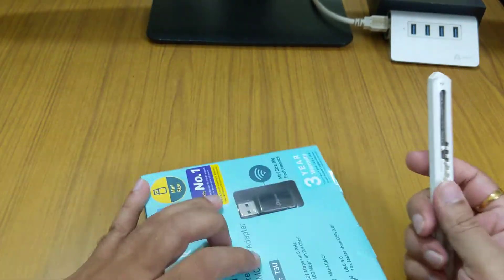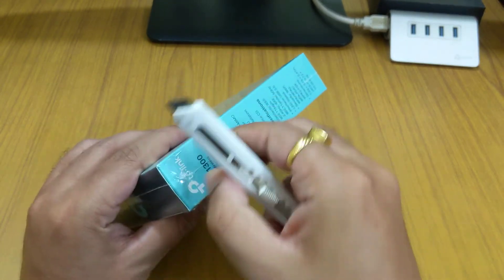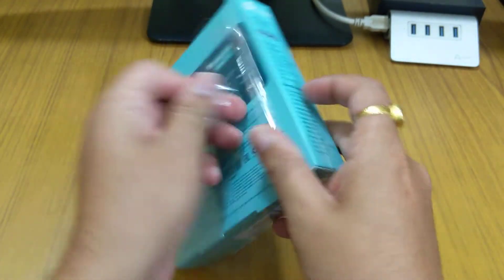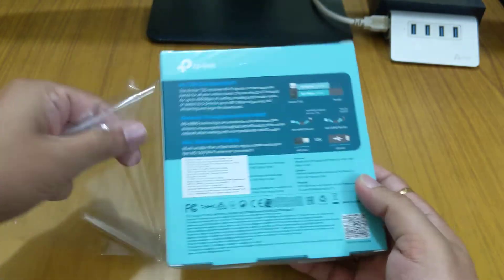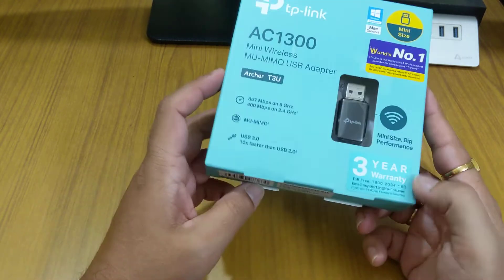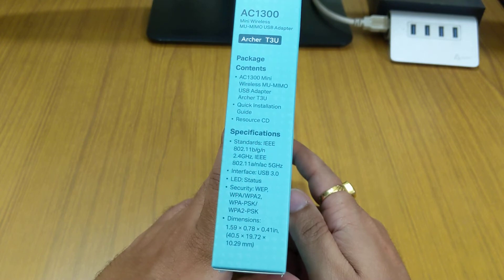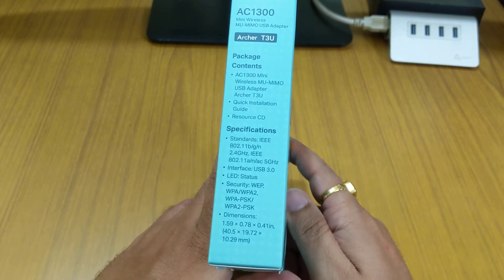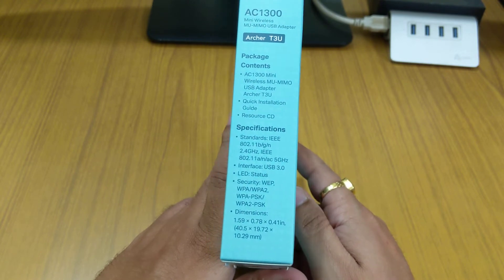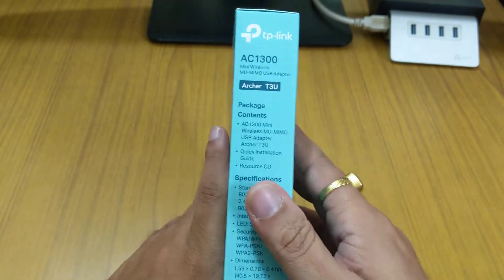The packaging is really nice. There is some information mentioned on the back and sides as well. On the left side of the box it mentions the package contents: AC1300 Mini Wireless MIMO USB Adapter, model number Archer T3U.